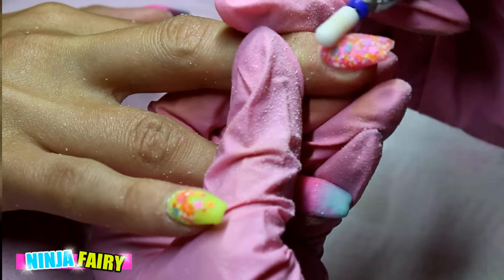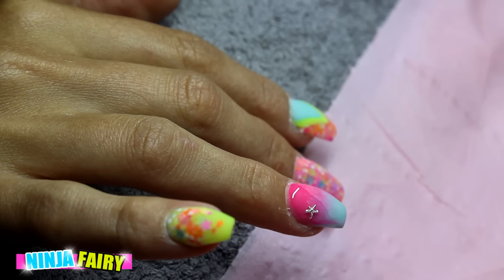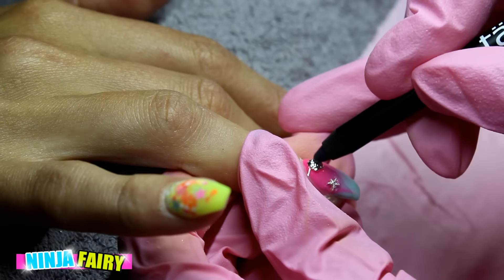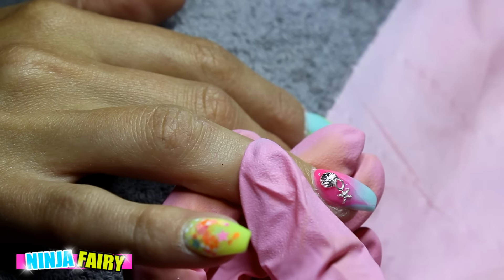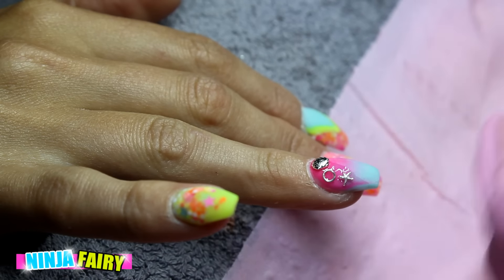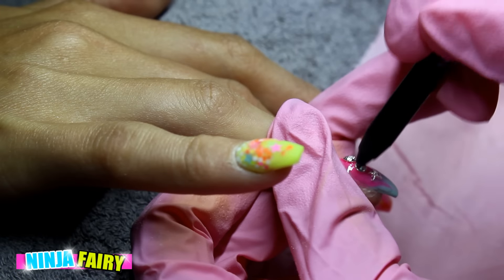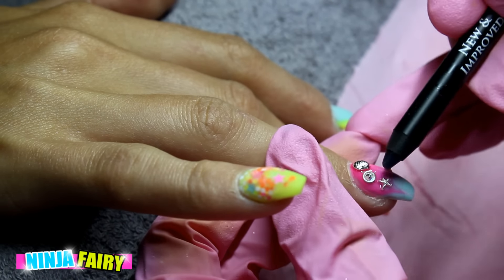Next I'm going to apply some little jewels — these are going to be silver shells, starfish, little jump hoops, and some Swarovski crystals as well, just to give that really mermaid sort of vibe. I know I haven't got any scales or anything on there, but it still looks super hot.